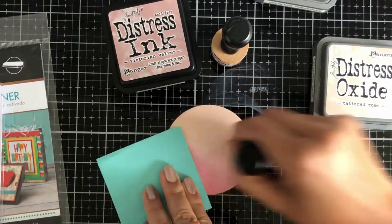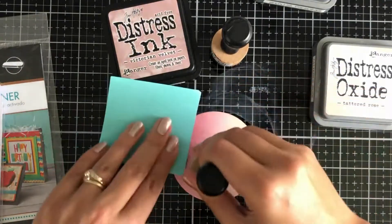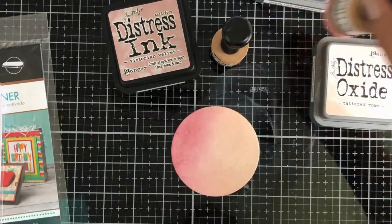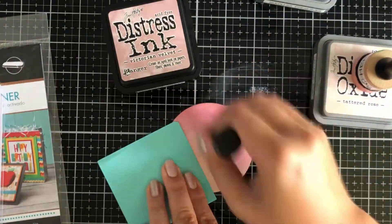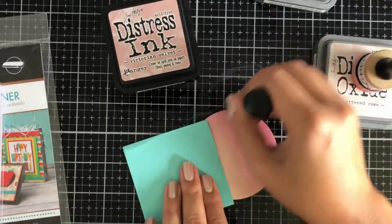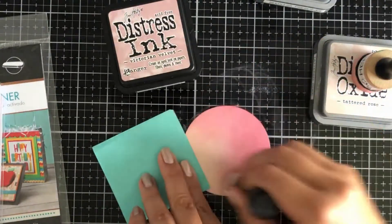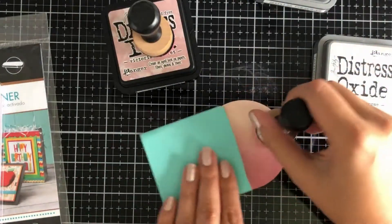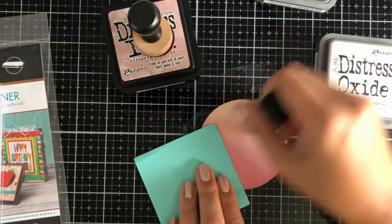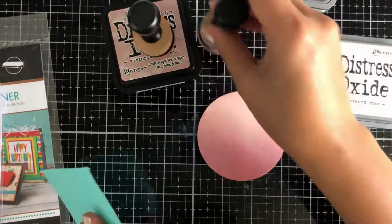I'm going back to Tattered Rose, toing and froing because I really want to make this blend really seamless. I want more of a diagonal ombre look — the ombre is going to be heaviest at the bottom left and work its way to the top right being a lighter color. That's what I mean by an ombre. I'm adding a little bit of all the colors while making sure I'm keeping that highlight of the Tattered Rose.